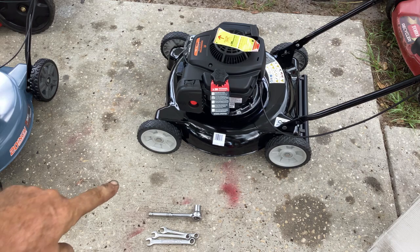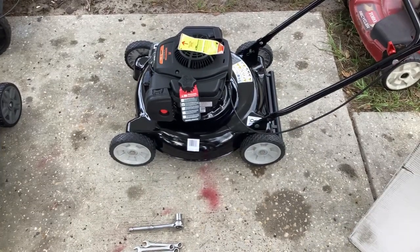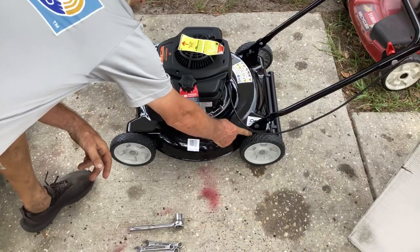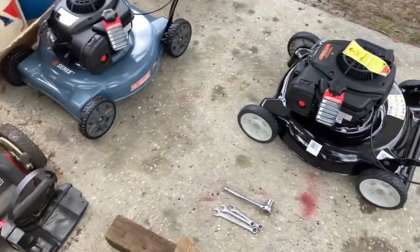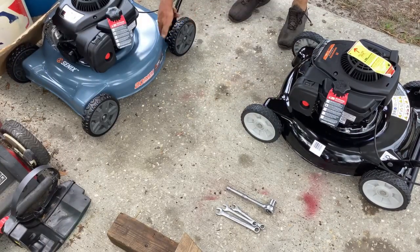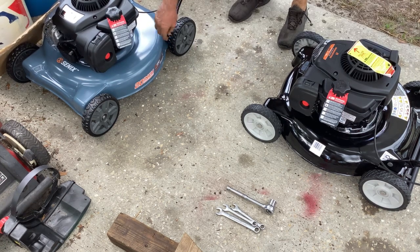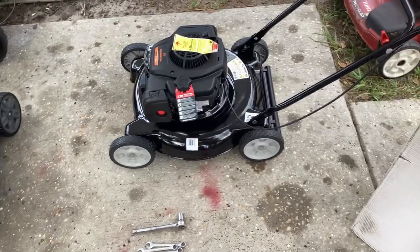The Cenex came with an actual 15-ounce plastic oil jug, so Remington used a plastic pouch — saving the environment I guess. The other difference is the handle design. On the Cenex I had to take the handle tube and bolt it to the deck with two bolts on each side, which was a little more effort. The Remington came in the box more complete than the Cenex did.